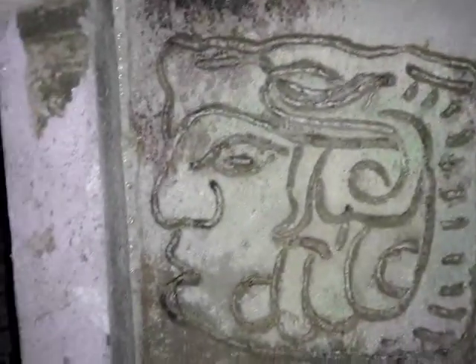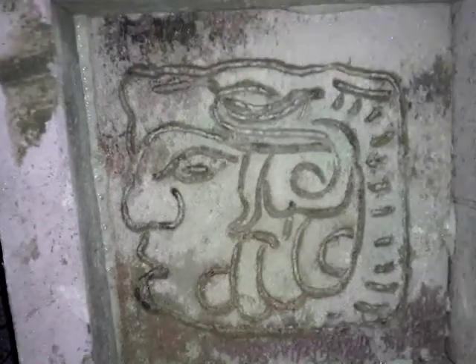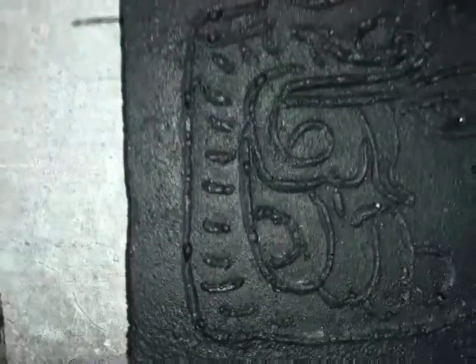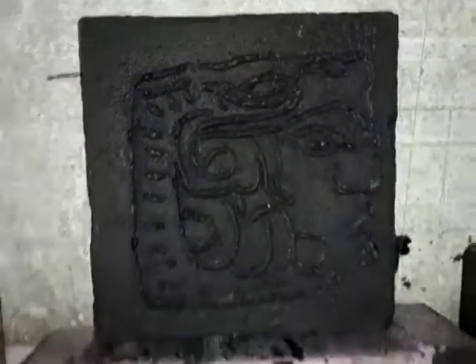As long as it doesn't fill up too badly after a couple of pours, just clean the grooves out a little bit with a toothpick or whatever, because the cement dries hard.